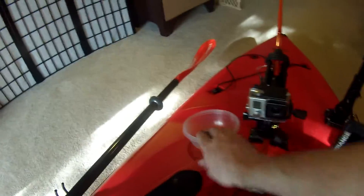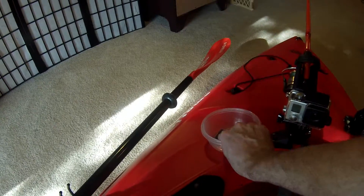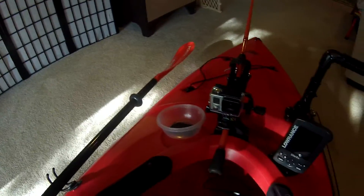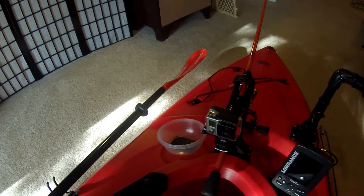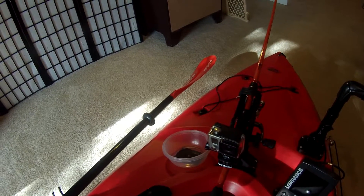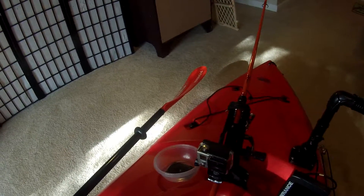I've got my front rod holder with this little cup that Velcros on and off. I can put some plastic worms, some hooks, whatever I need — some trout bait — easy access. I don't have to keep going down in my bag that I keep next to my legs, so that's cool.